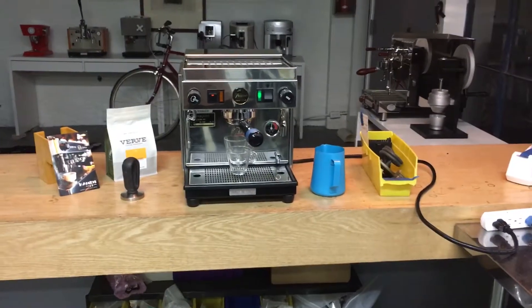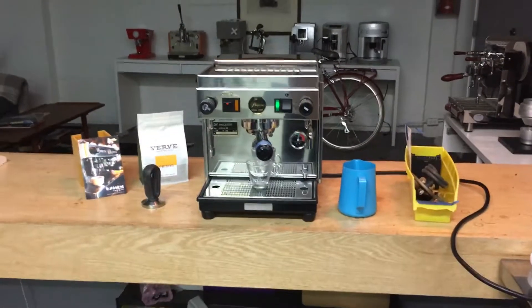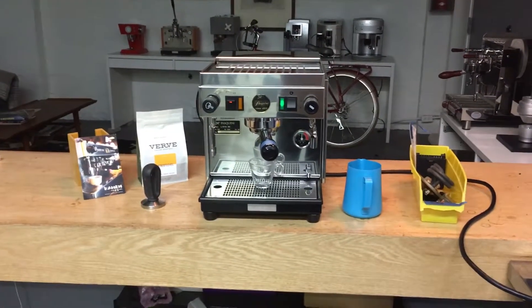Hey everyone, and welcome back to Canned Coffee. Here we have a Pasquini Livian 90 which had the unfortunate happening of a bad CPU.